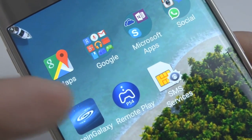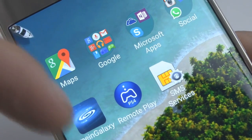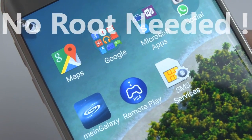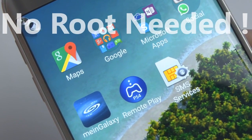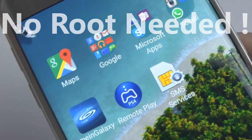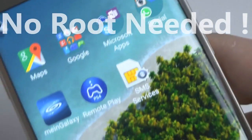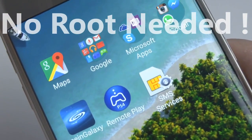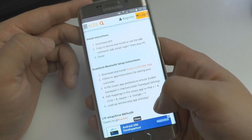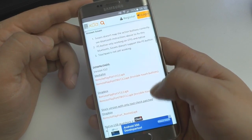All you need to do is install the Remote Play from the link that I am providing down below in the description of this video. Do not install the Remote Play through the Play Store because that will only work for Sony devices. If you want it to work on your smartphone — like I have the Samsung right here — I also tested it on a friend's HTC and it worked very nice. Go ahead and scroll down until you get to download.